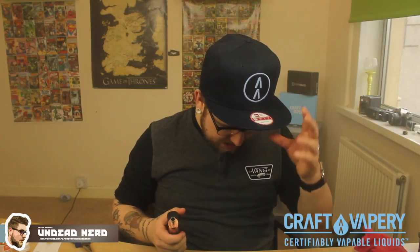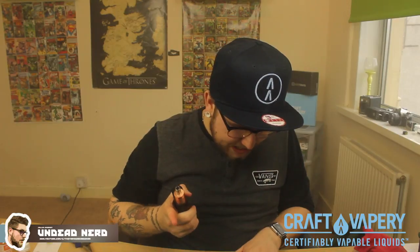Cornbread — like it says in the description, it's a freshly baked cornbread topped with honey butter. Now I'm getting the honey, I'm getting the sweetness of the honey. I'm tasting that, but the cornbread is a little bit meh.